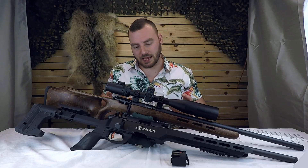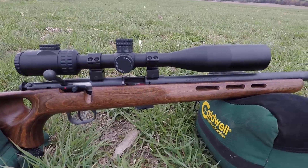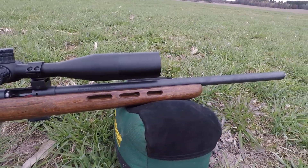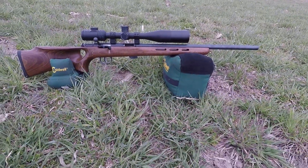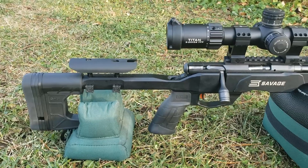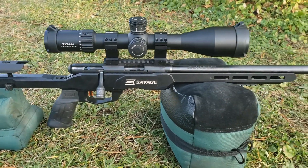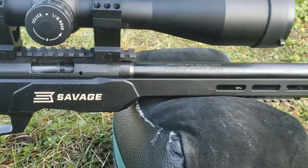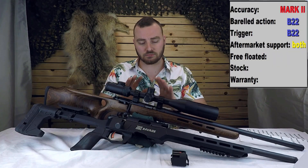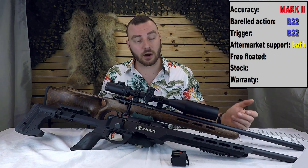Next we have aftermarket support. I would say in this aspect they're both very equal — there are a lot of options for both. Although in the BTV configuration I don't believe the Mark II offers a threaded barrel, whereas the B22 looks like most of them are threaded, so if you wanted to put a suppressor you can do so. But there are stocks, triggers, rails, and barrels available from many companies for both. So don't base your decision on aftermarket support.